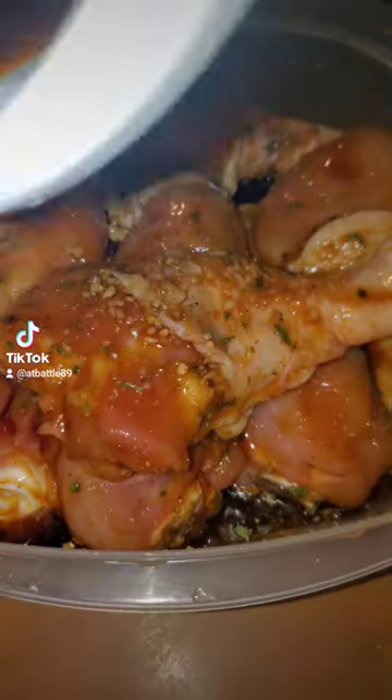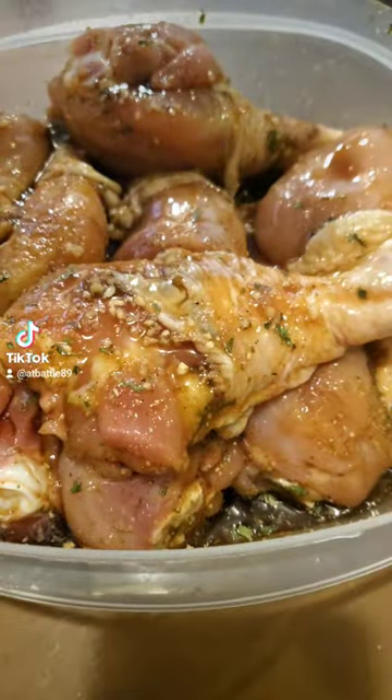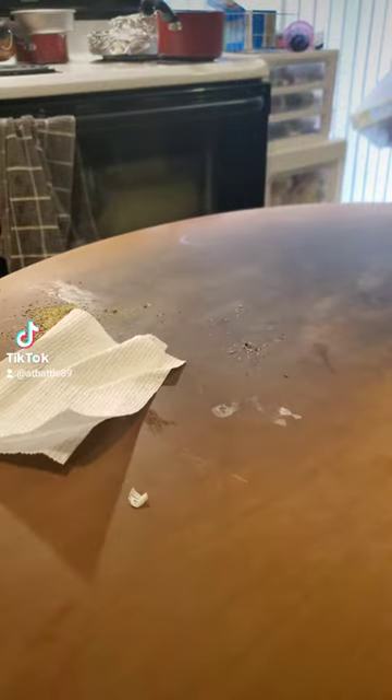So you let that marinate for about 30 minutes. While that's marinating, you want to clean your area — anytime you work with any raw meat, make sure you clean and sanitize your area.